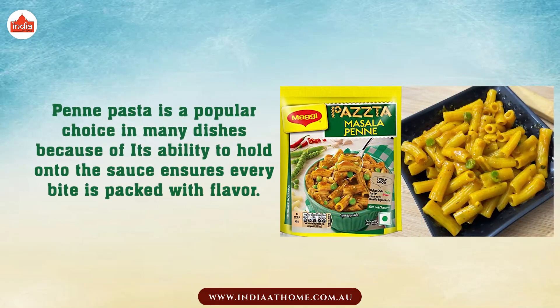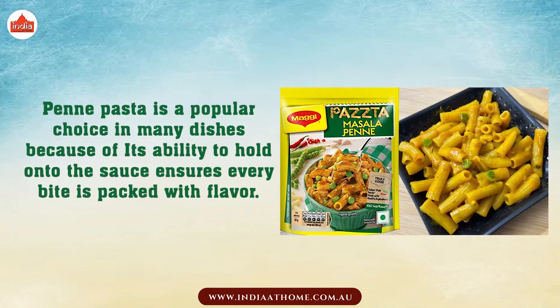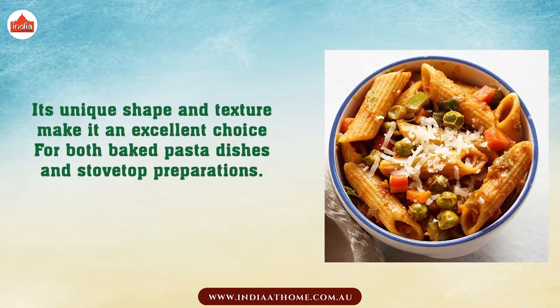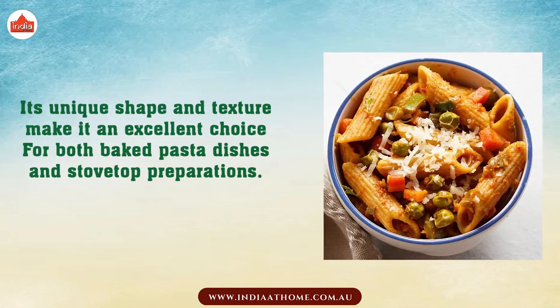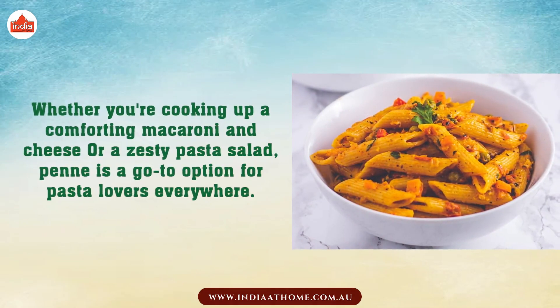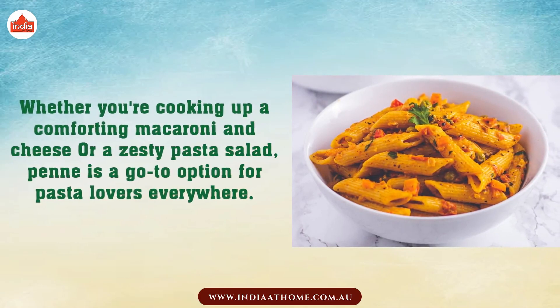Penne pasta is a popular choice in many dishes because of its ability to hold on to the sauce, ensuring every bite is packed with flavor. Its unique shape and texture make it an excellent choice for both baked pasta dishes and stovetop preparations, whether you're cooking up a comforting macaroni and cheese or a zesty pasta salad. Penne is a go-to option for pasta lovers everywhere.